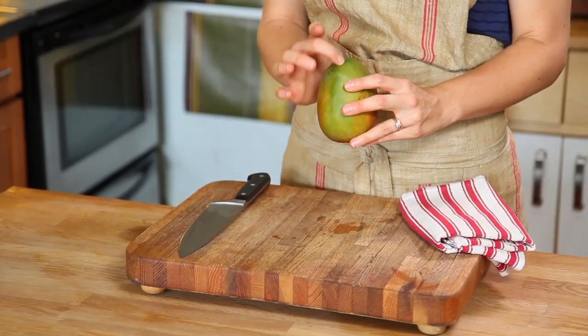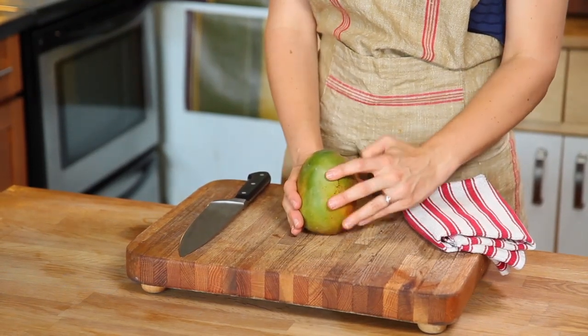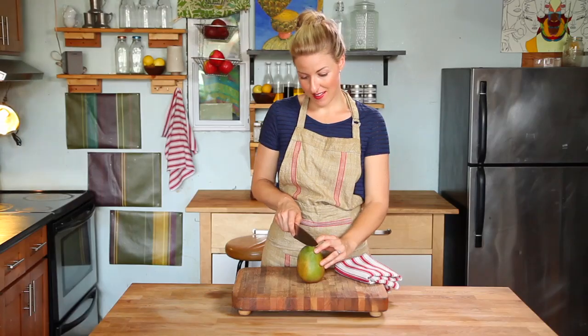Start by locating where the pit is in the fruit. When you can see the direction that the pit is located, set the mango on the board and take your knife so that you can cut along the side of the pit, like this.